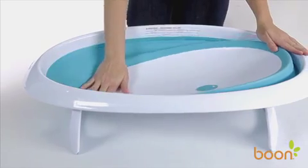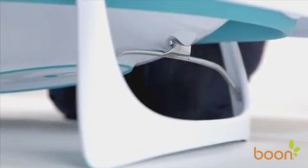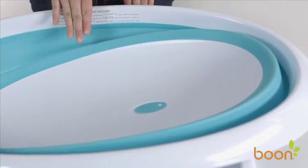To use Naked in the reclined newborn position, rotate the support brace up and lock it into the bottom of the tub. This position will allow you to easily bathe your newborn in a comfortable reclined position with their head up out of the water.